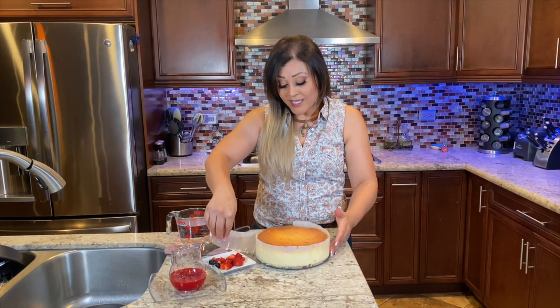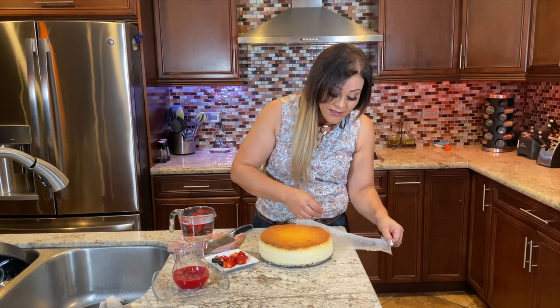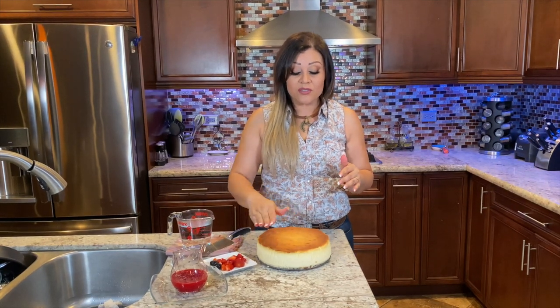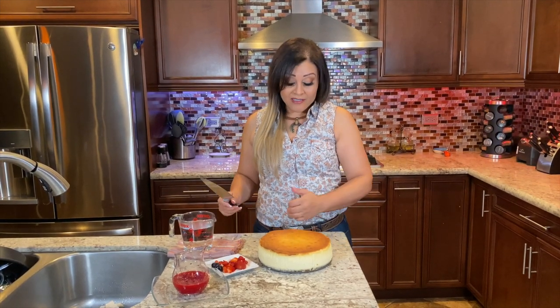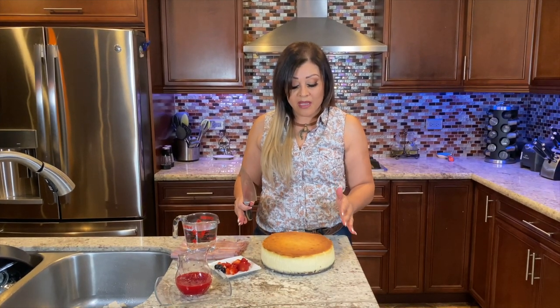Alright, here's the real thing — let's go see. Very nice and gentle. There's our first piece, and here's our second piece. Nice and beautiful — it didn't crack at all! And if it would have cracked, one of the easiest ways to fix it is with sour cream, sugar, and vanilla extract. Just mix it together, put it on top, and bake for another 10-15 minutes. This is one of the reasons I use five spoonfuls of all-purpose flour — so that it does not crack.